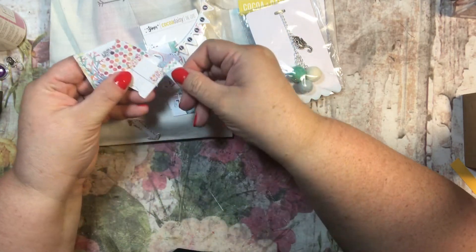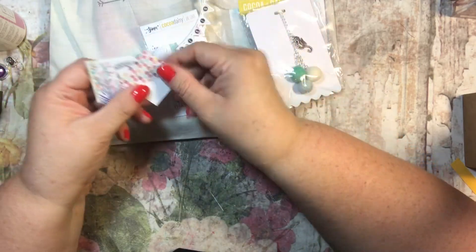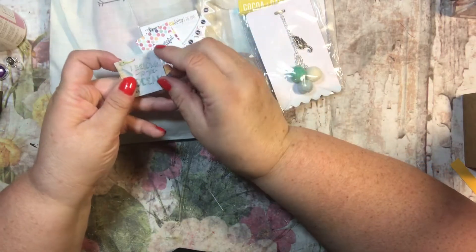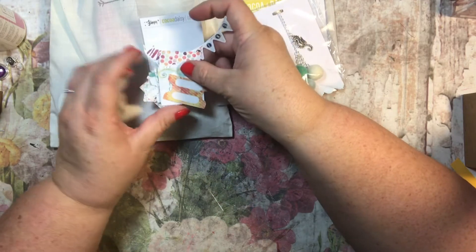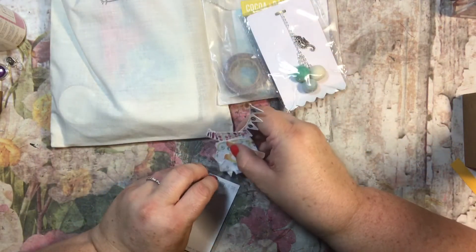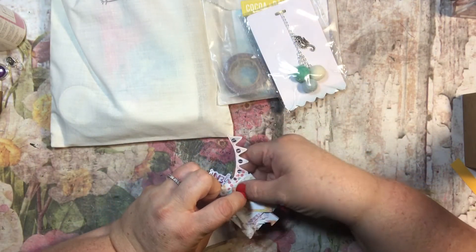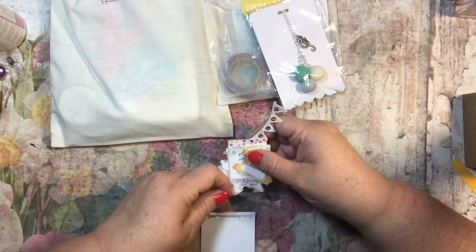There are little square tabs that say 'you are beautiful' and 'I belong to the ocean,' plus another tab. I just can't help saying cute — that's my go-to word when talking about these things, because they are just so stinking cute.